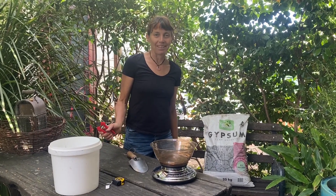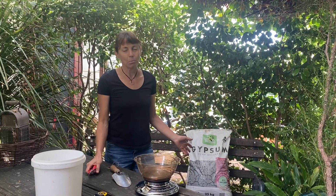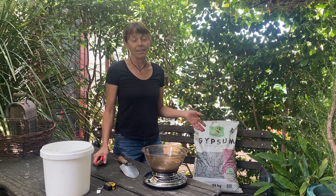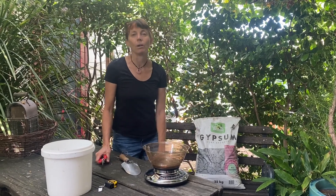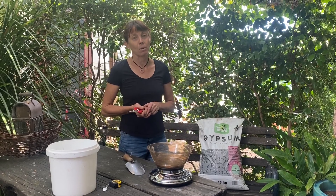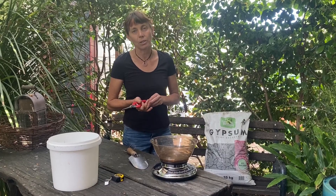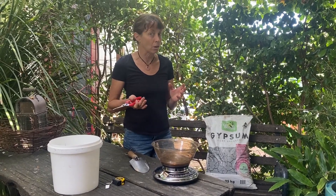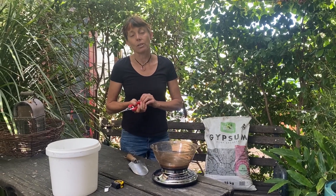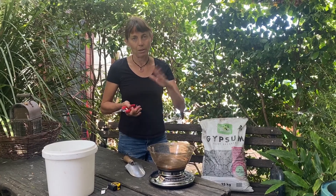I'm Karen Sutherland from Edible Eden Design and today we're going to look at gypsum — a simple product often overlooked and misunderstood that really needs to be used a lot more. Recently doing a search for extra information on gypsum, I was surprised not to find the good information from my apprenticeship and training at Horticultural College in Melbourne, and instead found mostly American information suggesting it wasn't very useful for soils and should be ignored.